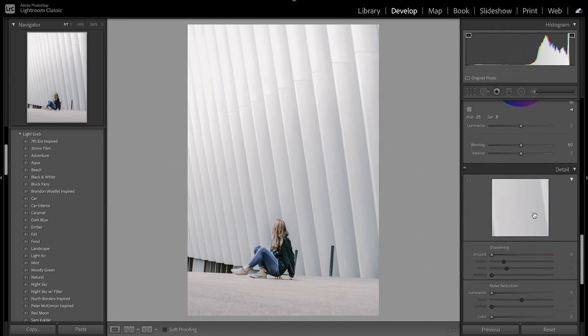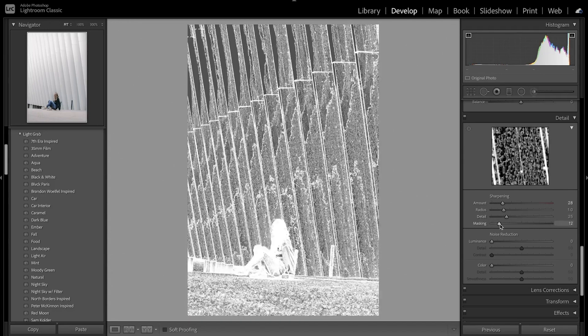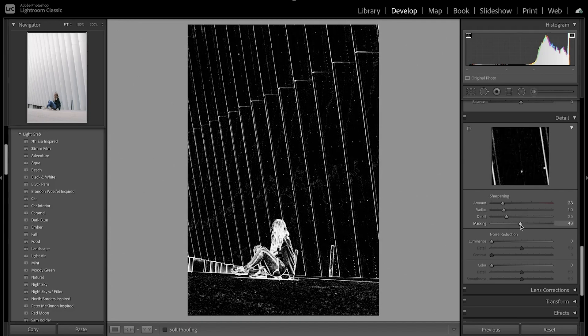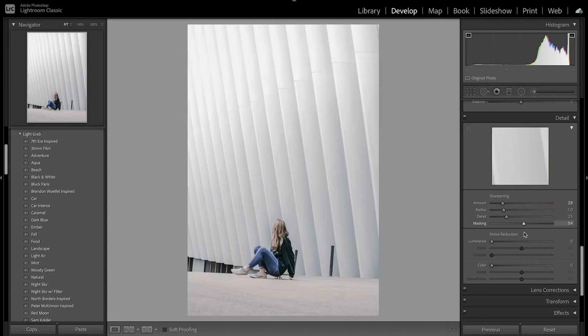Now we're going to move on to the detail — I want to sharpen the image, so I'm going to increase the sharpening. Then press Alt or Option to mask it towards the edges of the building and the subject. I'm also going to decrease the noise just a little bit, and then decrease some of the color noise.